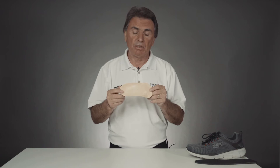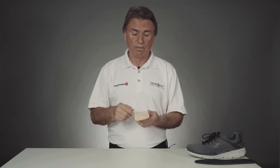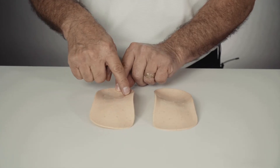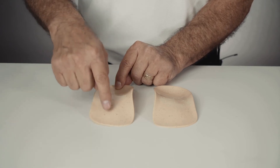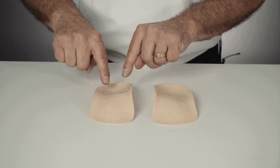I've seen amazing results with this product over the years. You're going to stand taller, you're going to feel more erect, more stable, more balanced, and it's going to support all four arches of the foot. The inner longitudinal medial arch, the outer longitudinal, the metatarsal arch, into the transverse arch with a nice deep heel cup to control the motion of the heel.